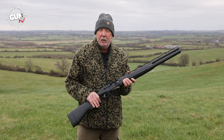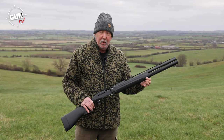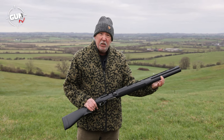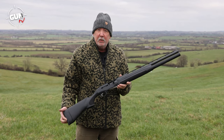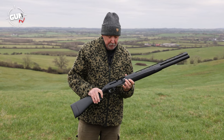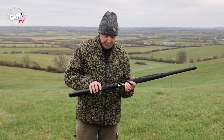It uses Beretta's Blink gas operated system, so it's good for light loads as well as heavy loads. It's got the extended magazine which gives you nine shots plus one in the chamber, which is fantastic. As expected on a competition gun, you have extended controls on the bolt handle and on the bolt release and the feed into the magazine.